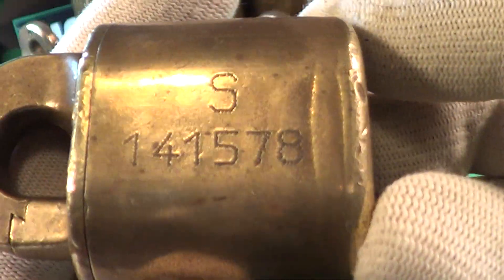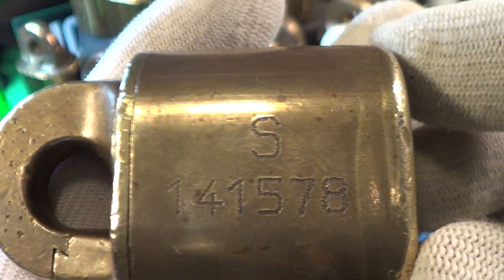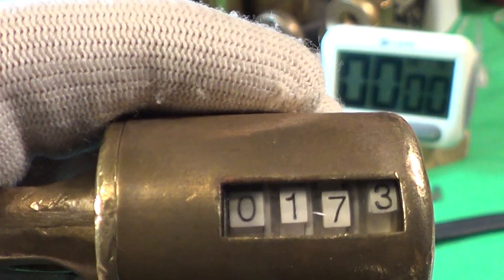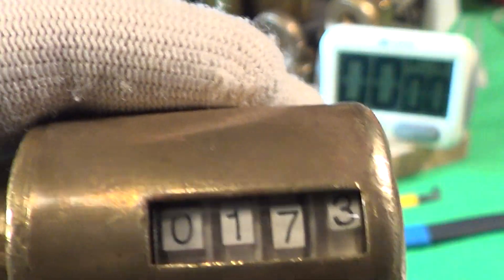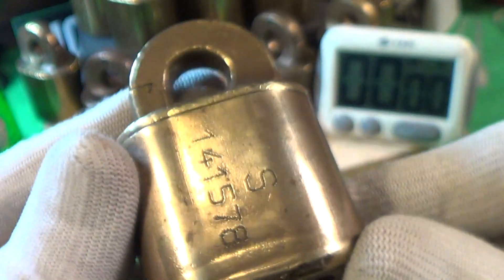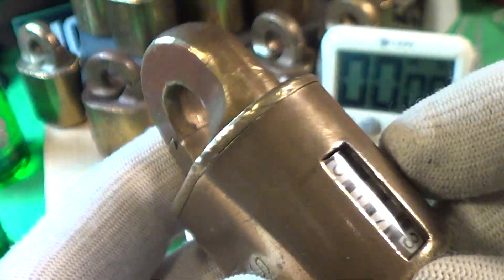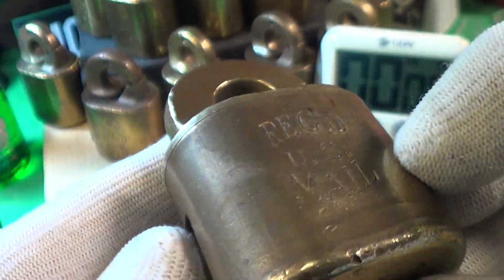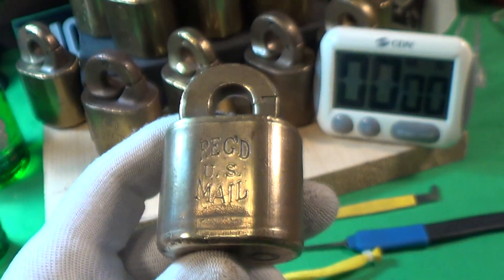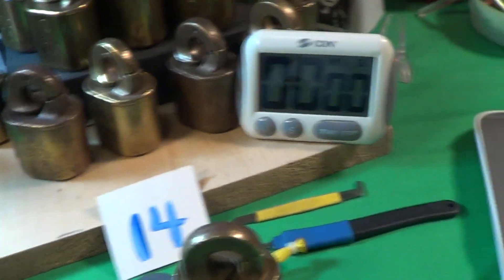This is number 14, and the serial number is 14-15-78, S series. When I got it, it was at zero-one-seven-zero — I've been playing around with it just a little bit. It's in pretty good shape. I found a place where I can get these at a real good price, and my collection just keeps growing. They are really, really easy to open.